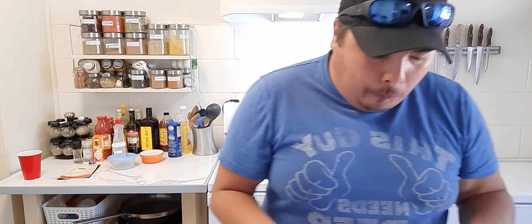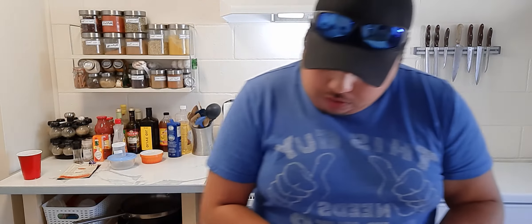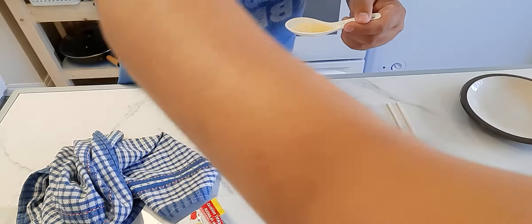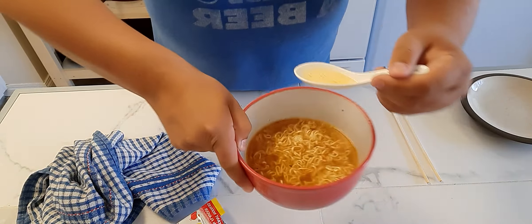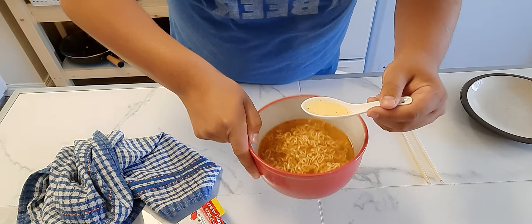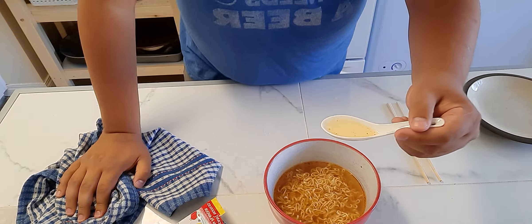Those aren't bad at all. Now if I could get a little color of the broth — it doesn't look too bad. The color is very nice, very appealing to the eye.